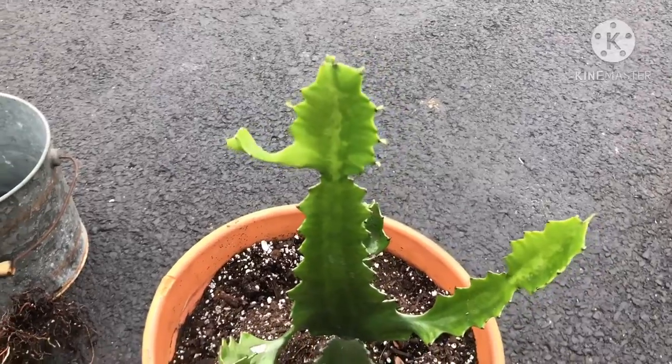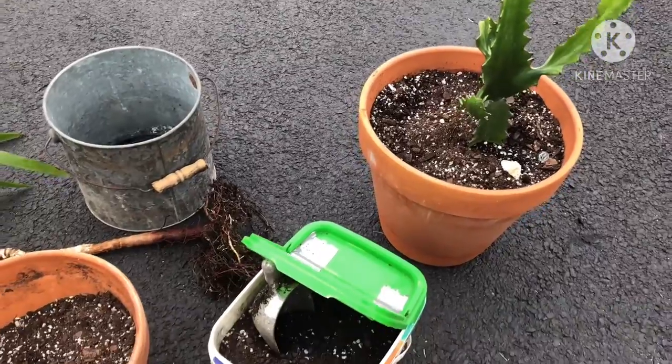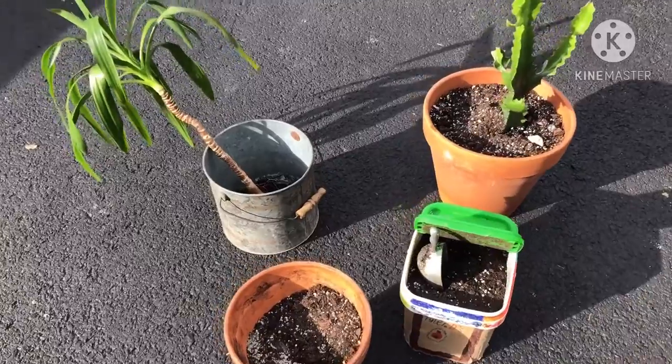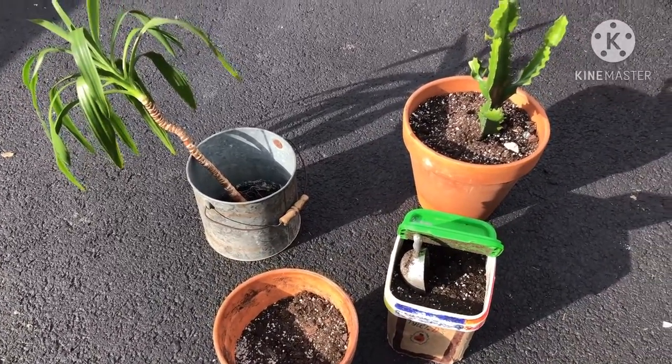It will get a new flower pot as well before I bring it in. I'm actually going to take both of these to work. Okay, so it is now time to repot.